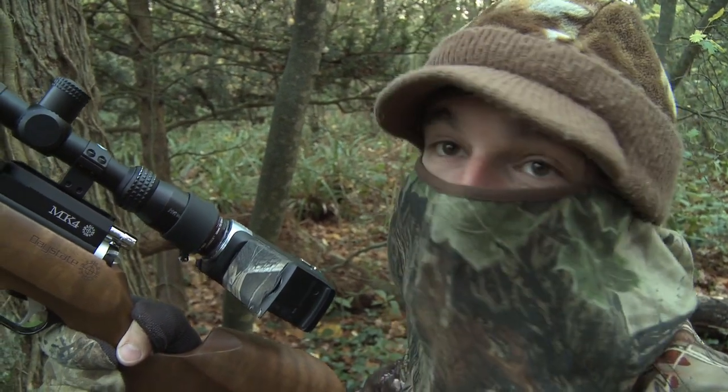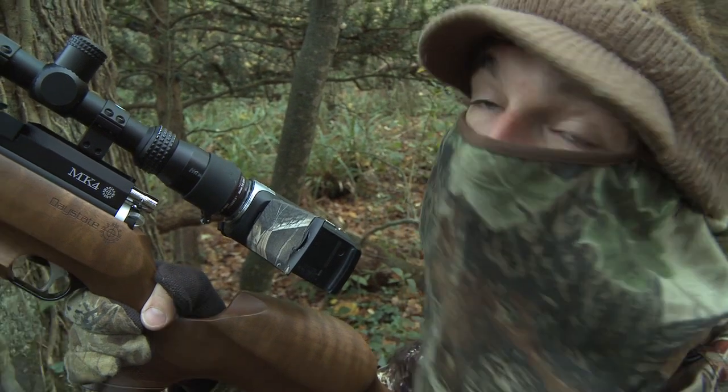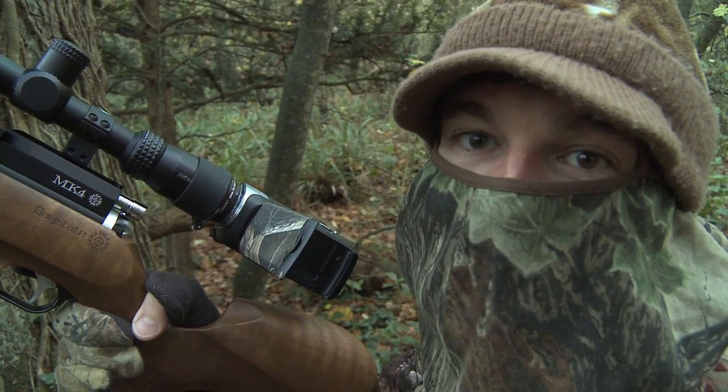There were a few birds in then, but I just couldn't get a clear shot. There were twigs in the way and they were bouncing around in that breeze too, so I just had to leave them. Hopefully we'll get a better chance later on.